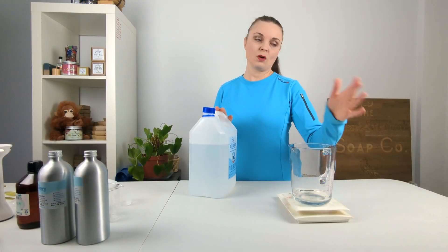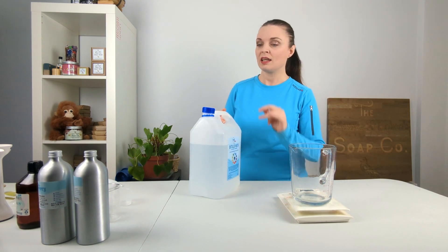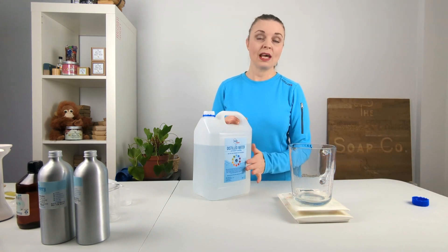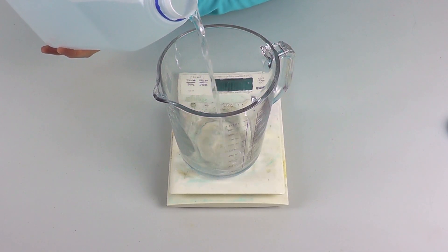It goes without saying that all of the equipment we're using today — the jugs, spatulas, spoons — have all been really well cleaned and sterilized before we started. It's really important when making bath and body products to work in a clean environment with properly sterilized equipment. The first thing I'm going to do is weigh out 232 grams of distilled water into this jug, which is going to form the water phase of our emulsion.